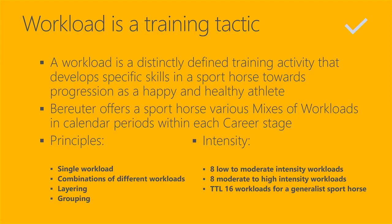Then there is grouping. Grouping is when we group workloads within a day, within a week, within a month, within a sprint. Grouping takes a longer calendar period. Combinations of different workloads or single workloads happen within one training session. Layering can happen within one training session or can be spread over a longer calendar period.